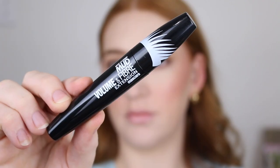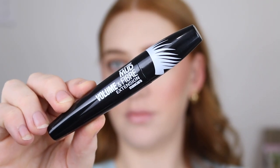For mascara I've got the Mud Volume and Fiber Extension Mascara. This has been really impressing me — it makes my lashes so long and volumized and it's only about five dollars.